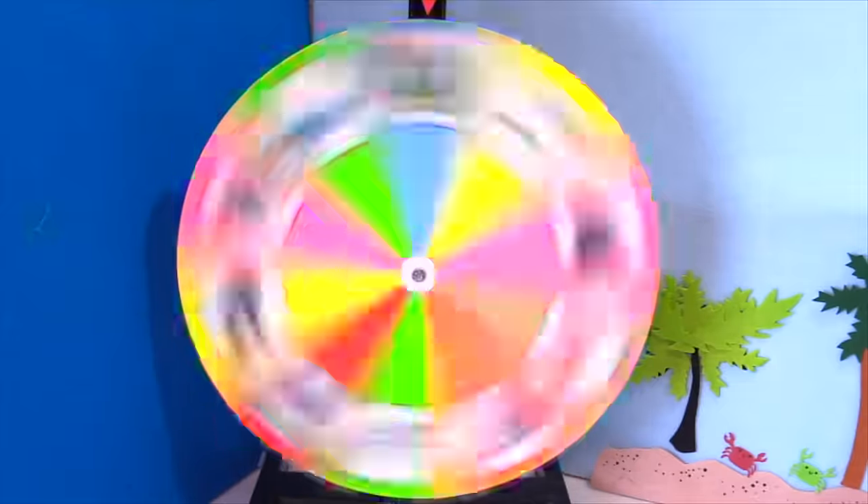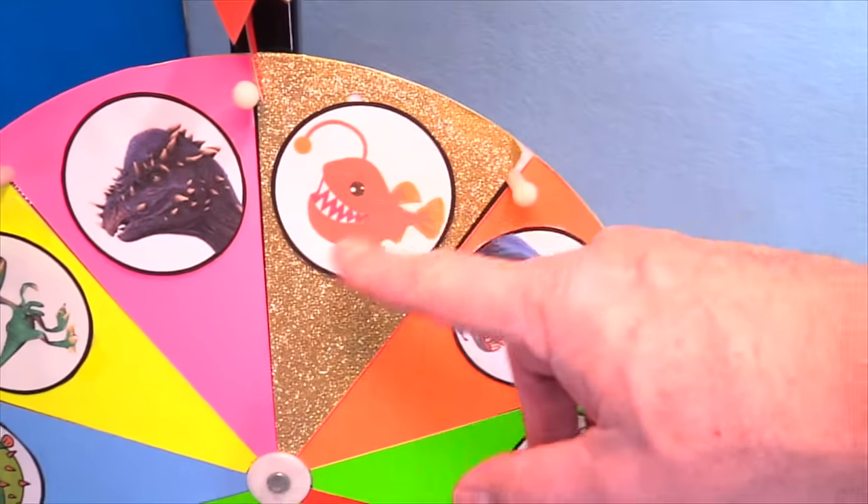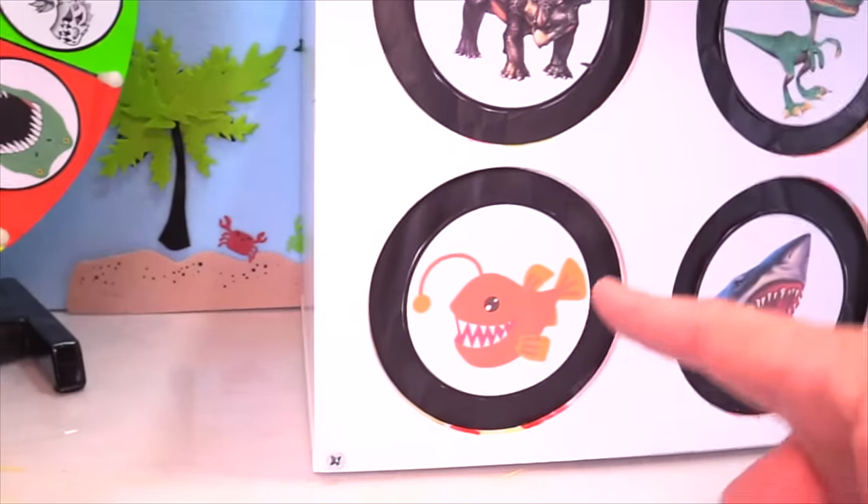Let's spin it. All right cool, we got the angler fish. Come on angler fish — are you the one that's got the slime? I don't know, let's find out.